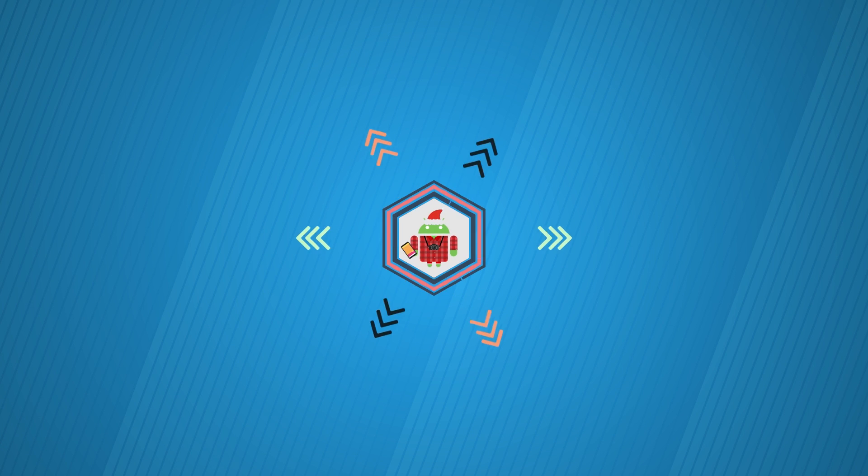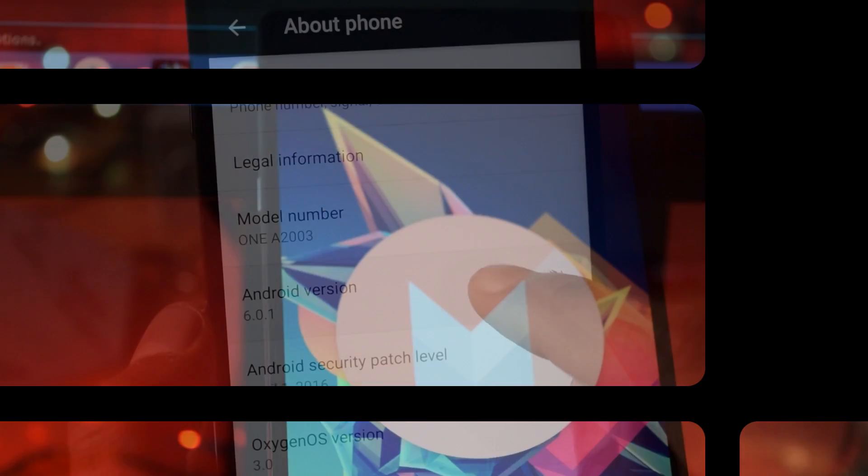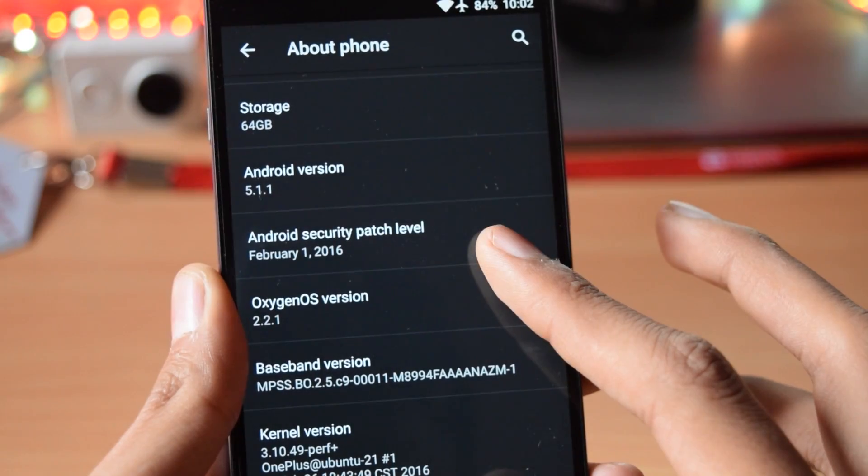Hey, what's up guys. OnePlus has officially released their Android Marshmallow update for the OnePlus 2, and in this video I will show you how to apply it.